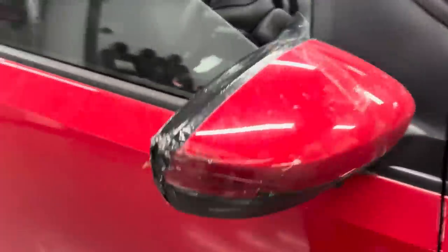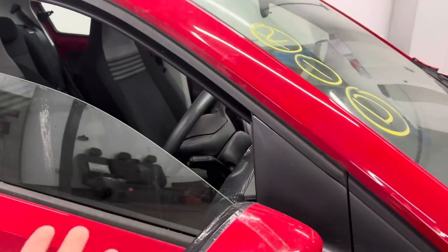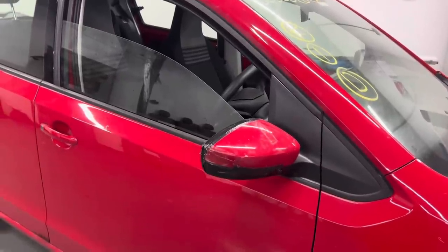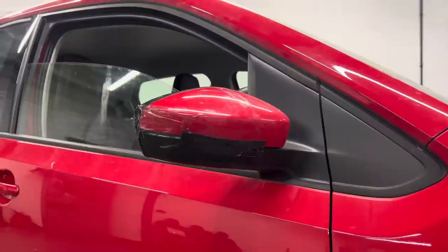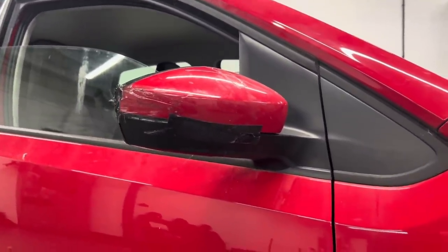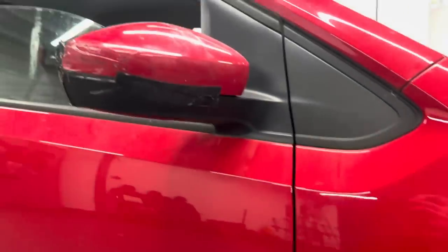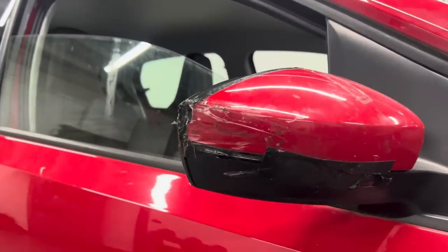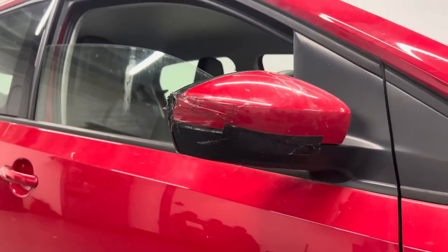Gaffer tape is holding this mirror together. I have got a new replacement — well, second-hand from Cynetic. I paid £35 in colour — a cracking price for a complete unit. There are two different style mirrors on the Up: one for the pre-facelifts 2012 to late 2015, which have an indicator in the wing with no indicator in the mirror, and the facelifts have the indicator in the mirror. I've got a replacement but I'm not going to fit it today.